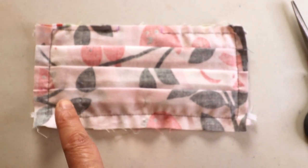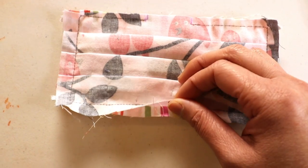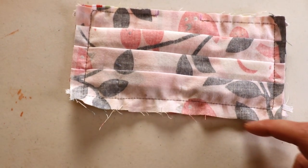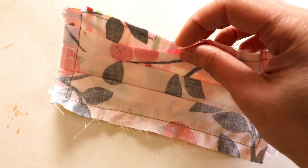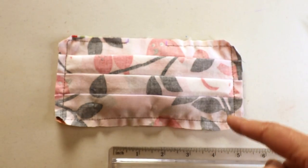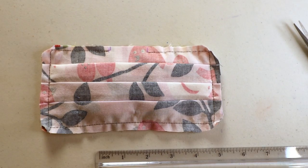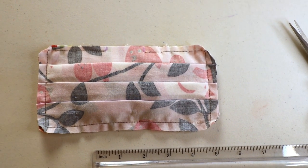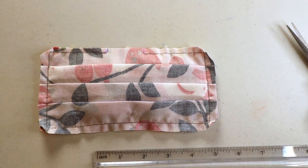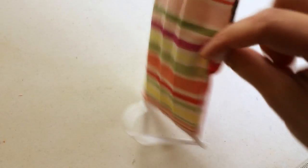Once you finish sewing, trim off extra fabric especially in the corners. If the edge is uneven, trim off extra fabric too, then start to turn it inside out from the opening. When sewing, decide on your seam allowance — usually between a quarter inch to half an inch. If you have a bigger seam allowance the final mask will be a little bit smaller, so take that into consideration. Now that we've trimmed the corners, turn it inside out — that's what it looks like after turning.